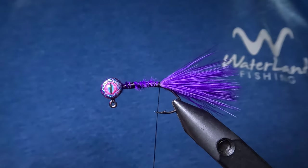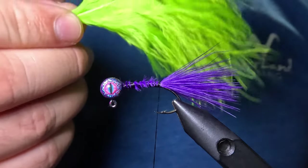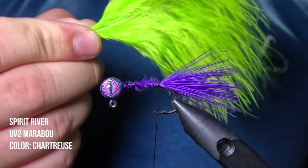Now we're going to complete our tail by tying in a second marabou feather in the same fashion — this time we're going to use a chartreuse marabou feather.